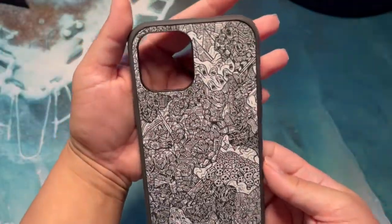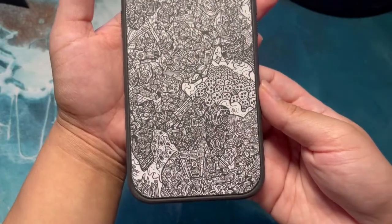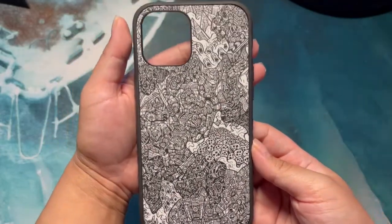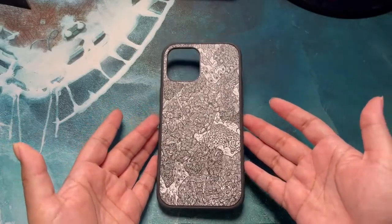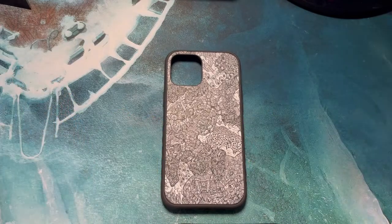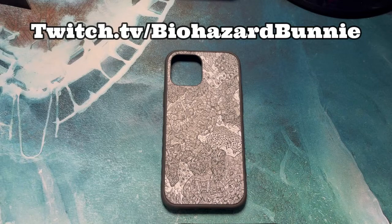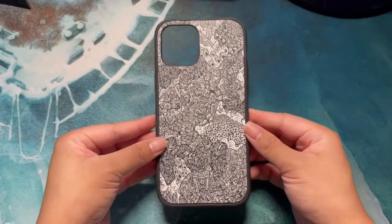Let me know what you guys think of the design — would you get this design for your phone? Let me know in the comment section down below. If you want more unboxing videos, please let me know also. If you haven't already, please subscribe. And if you guys would like to hang out, follow me on Twitch at BaHazard Bunny. All of my links are in the description down below.